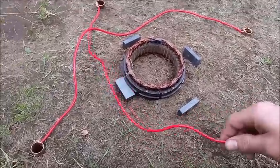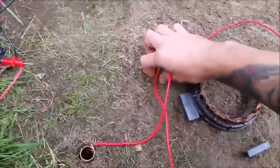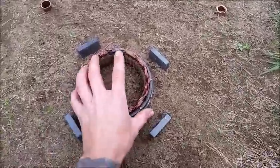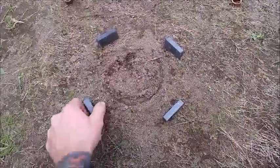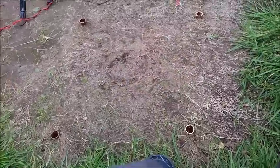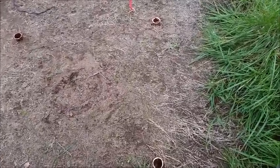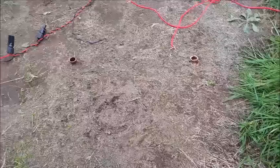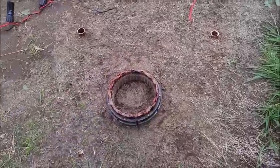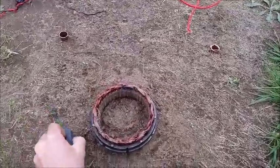This video is about how to make a free energy generator using some copper and some magnets, a few pieces of wire. You basically need the center of an alternator — any alternator should work — with magnets going around in a circle. You also need four ceramic magnets and four pieces of copper tubing, one inch in diameter by three inches in length.